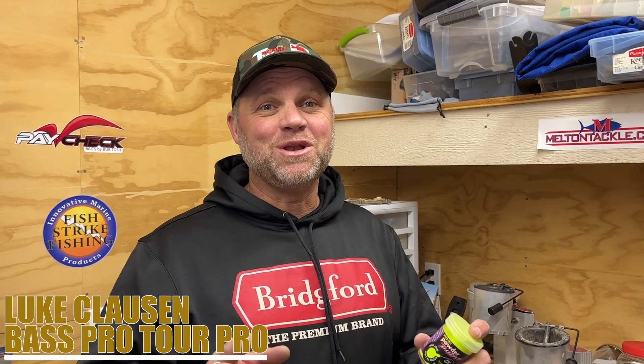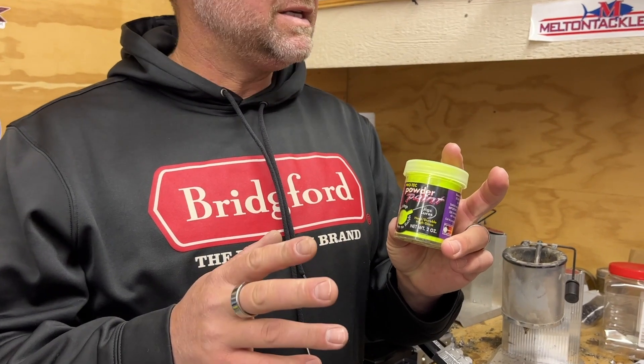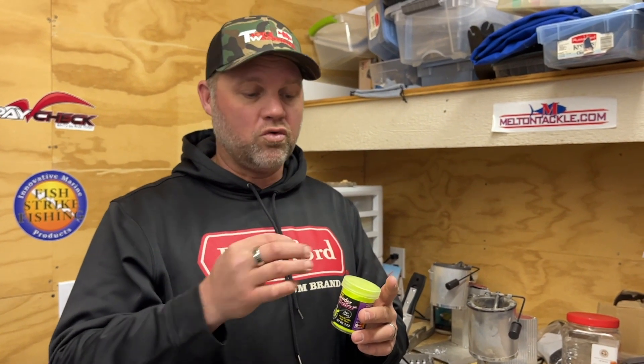Hey guys, Luke Claus, and this is how we do it. One paint that I use on pretty much all my heads is Pro-Tec powder paint. This stuff is super durable and really easy to use, especially when you're making your own heads. If you have another guy here, it's really handy — as he's pulling them out of the mold, he can cut them and dip them right then while they're still warm.